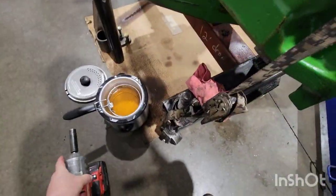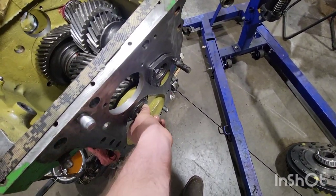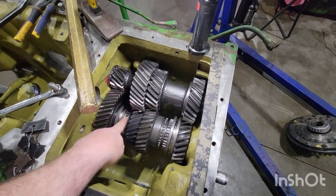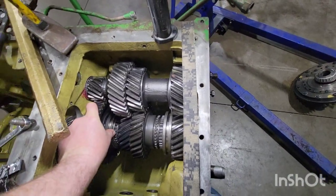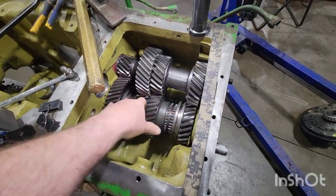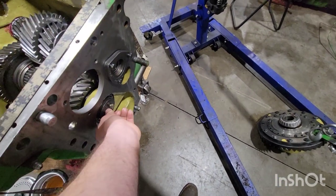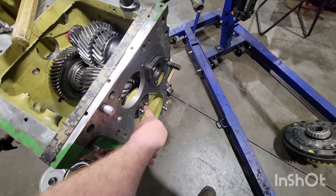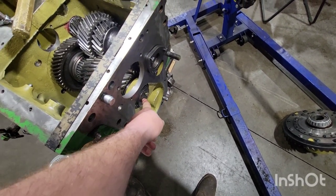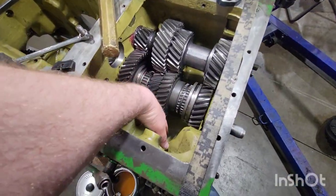Now we've got to get it torqued up. Cover the bolts in Loctite, but when you tighten the bolts it'll spin on you — so we'll put it in park. On these, park is C and A — technically any two gears. Now it's locked up. Pull the bolts out, get Loctite on them, and torque to 50 pound-feet — 55 pound-feet, I'll double-check the spec in the book.